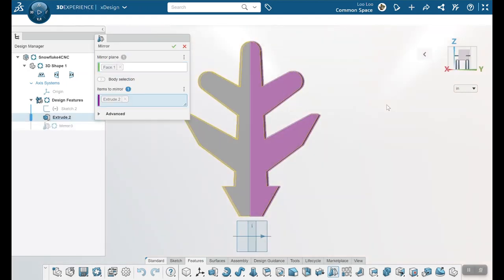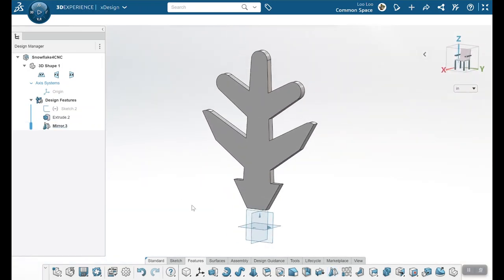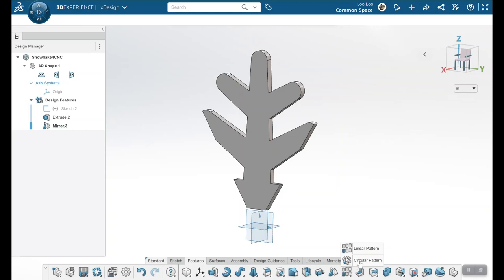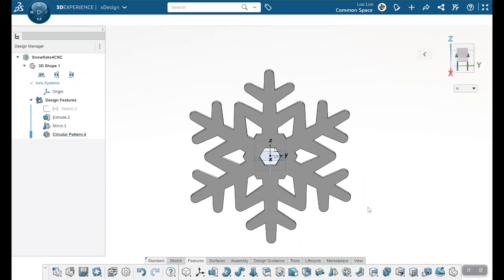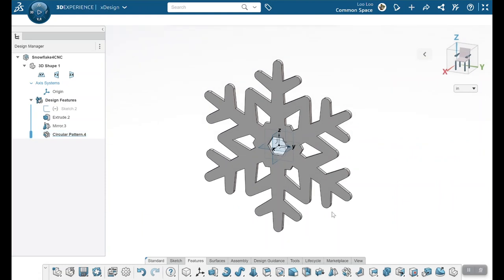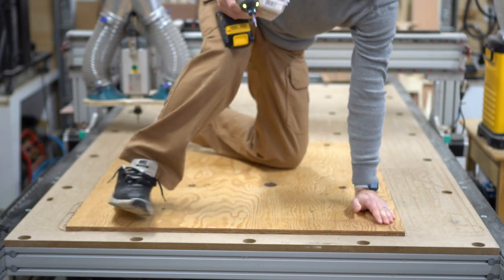I'm going to mirror this half design into a full leg. That looks great. Now let's make a circular pattern so I can put six sides to this to look like a snowflake. With the design complete, I can grab a DXF file from xDesign and take that over to my CNC.